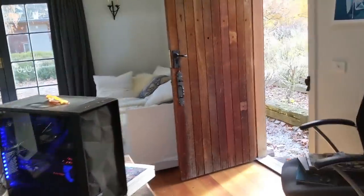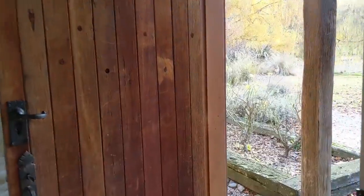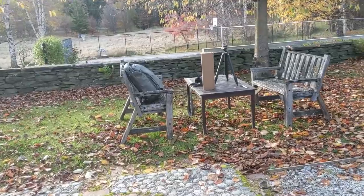Hello, my friends. Trey Ratcliffe here, in my studio in New Zealand. I'm just about to do a road trip, and it's going to begin with unboxing the new Peak Design Tripod.